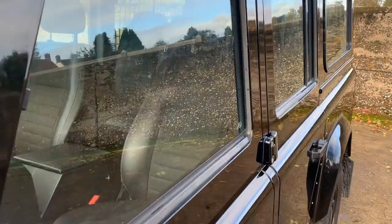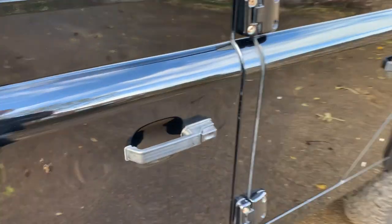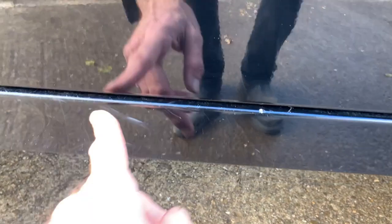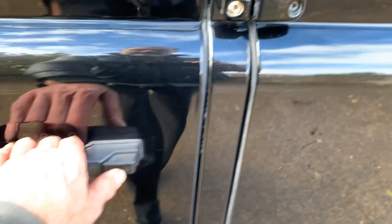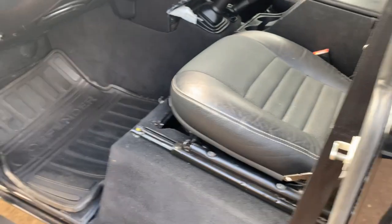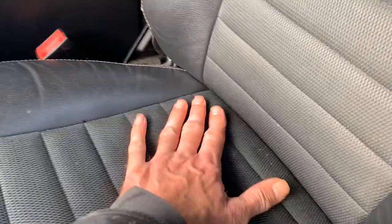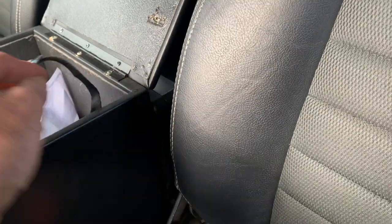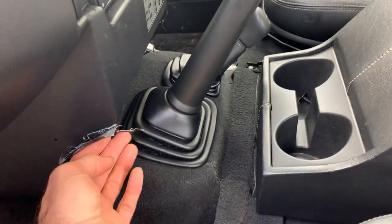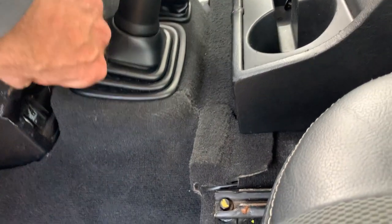No sunroof on this one. There are a few marks on the nearside mirror and a couple of slight scuffs on the nearside modesty cover at the front. Interior-wise it's very, very nice indeed — seats are all in pretty good shape. Just need to empty this cubby box as well.